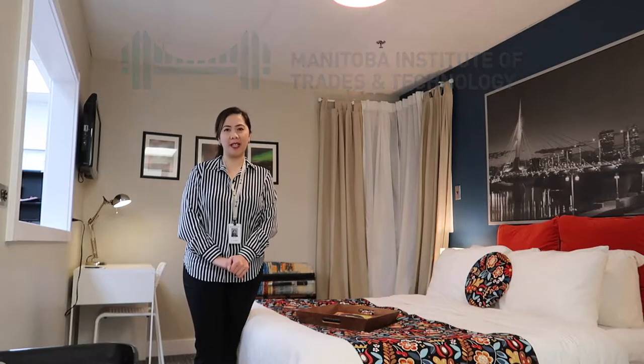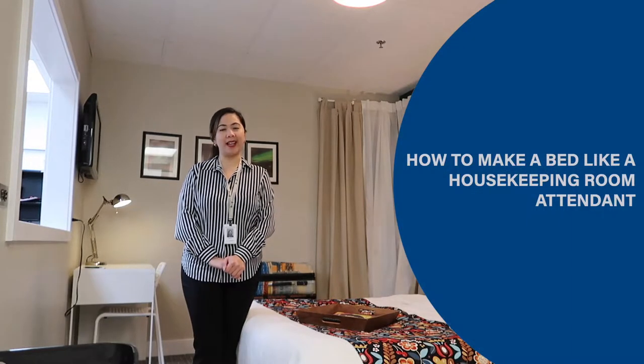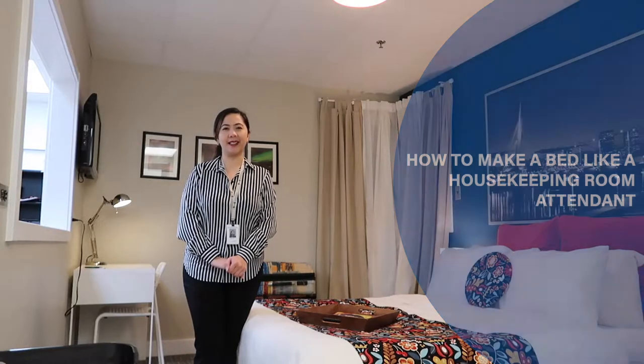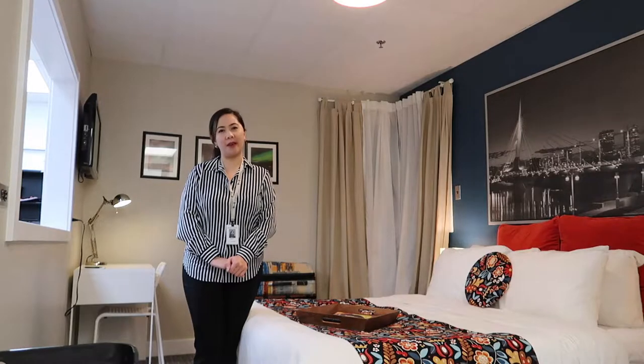Hello and welcome to the Manitoba Institute of Trades and Technology housekeeping simulation room for hospitality programs. Today I will show you how to make a bed like a housekeeping room attendant. A key task of a housekeeping room attendant is changing linens and making beds.